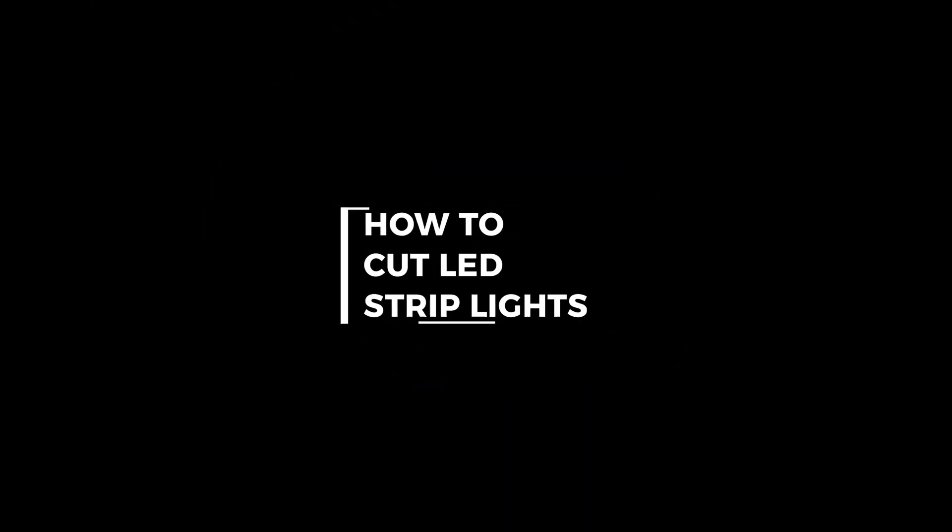Hi, this is James with Superbrite LEDs and today I'm going to show you how to cut an LED strip light. Cutting a strip light can seem a little daunting. You just spent some money on your strips and you don't want to mess them up, but it's actually very easy.